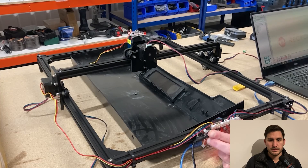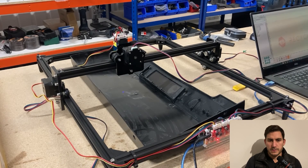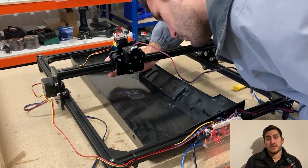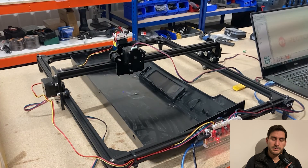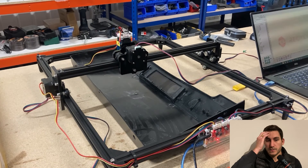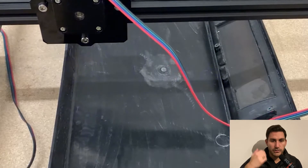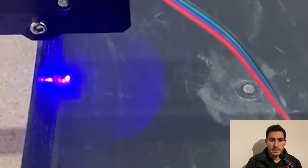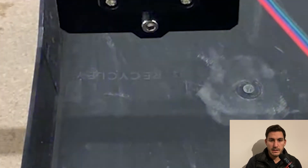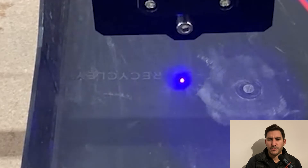It comes with its own software — don't use that, it's rubbish. I tried it for about half an hour and couldn't do anything useful with it. So I went and used LightBurn — open source, free to get — and it worked pretty much straight away. Here you can see me doing a test engraving of the logo of the company I work for, with some nice smoke as well. It's a well-aired spot so it's fine.